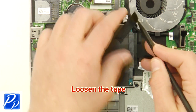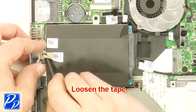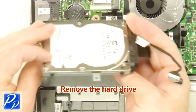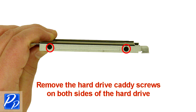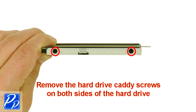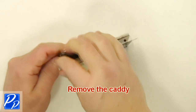Loosen the tape. Remove the hard drive screws. Remove the hard drive. Remove the hard drive connector. Remove the hard drive caddy screws on both sides of the hard drive. Remove the caddy.